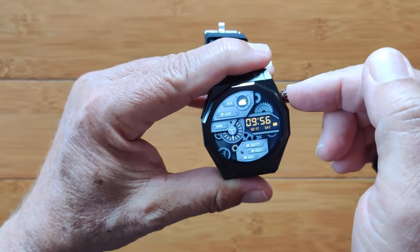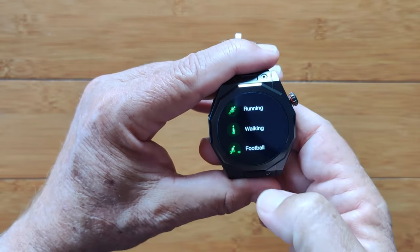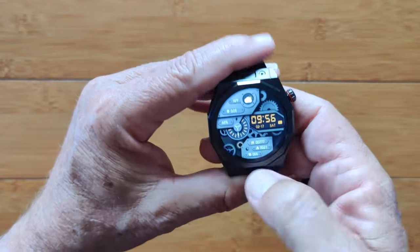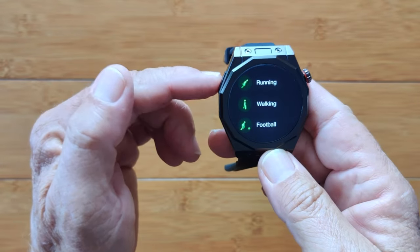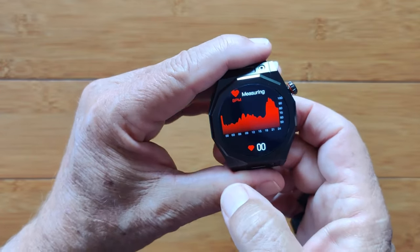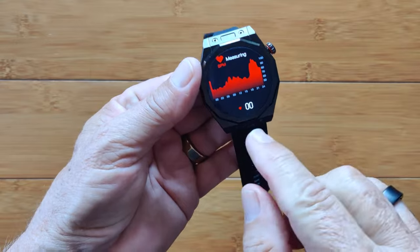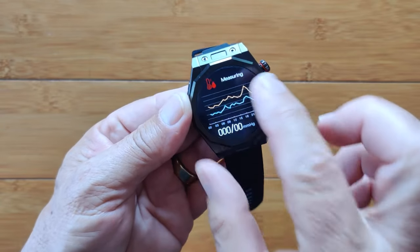You can press a button to get into individual apps as well. You can go into running, walking, different workouts that you might want to do. Coming one more over, we're into blood pressure — I'm not wearing it so the diodes aren't making contact. If I do something like put it on my fingertip, it'll start measuring. Come once more and now I'm into blood pressure, come again and I'm into blood oxygen.